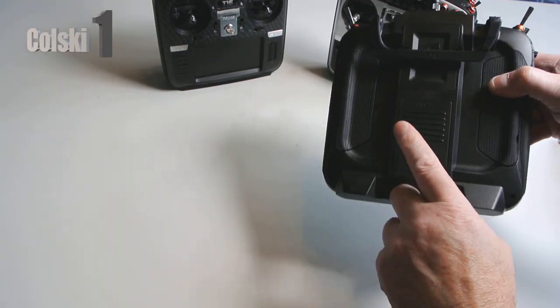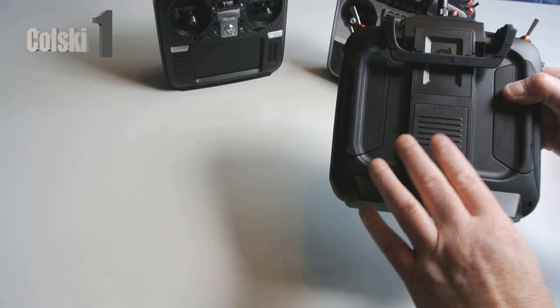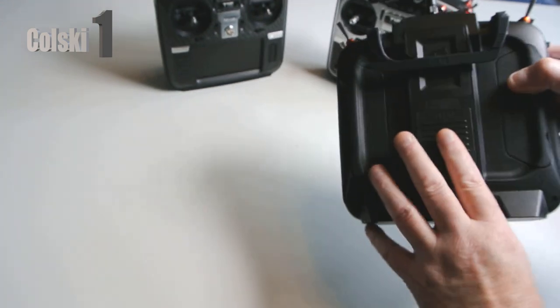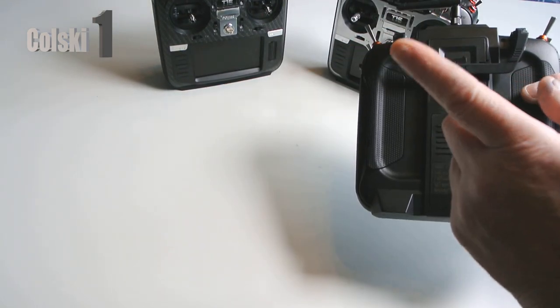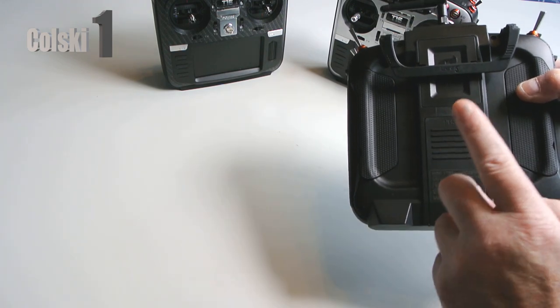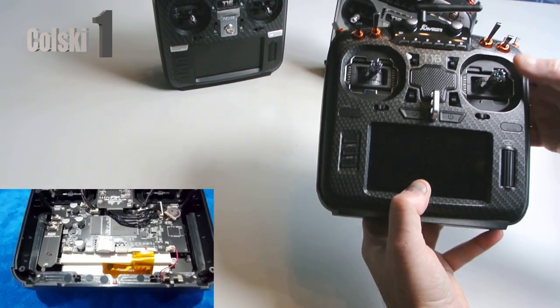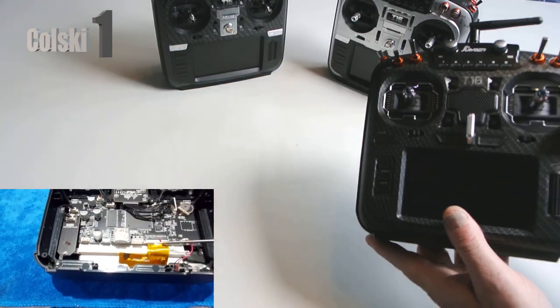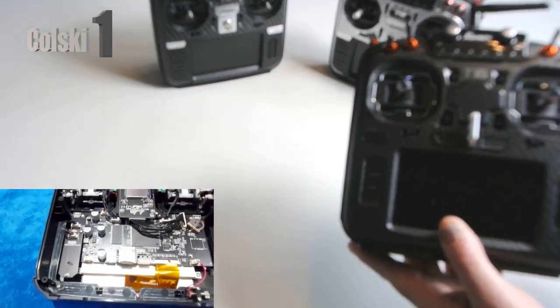This one has the R9M module built into it, so this is a five-in-one. The Light is the four-in-one and this is the five-in-one. Playing in the top of the screen you're going to see the internals of this thing. It has no ribbon connectors anymore and it's much better looking inside. That's not its only feature but its biggest selling point is the fact it's got an R9M.